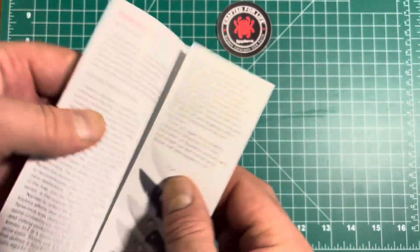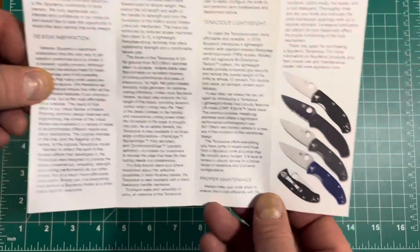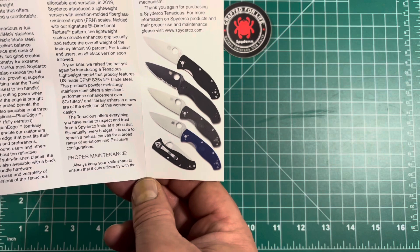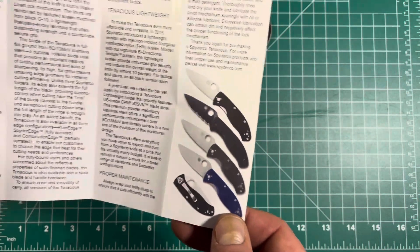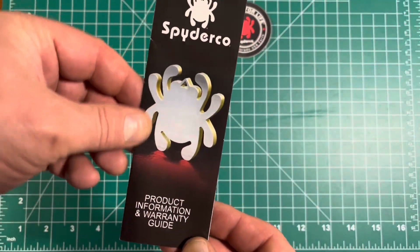I did look it up — Spyderco introduced the Tenacious in 2008. There are different versions and varieties of the Tenacious, and they did come out not long ago with some premium steels — the S35VN — on the Tenacious.